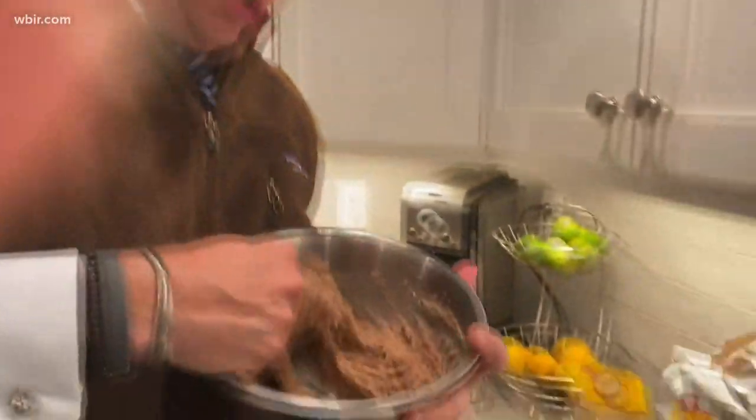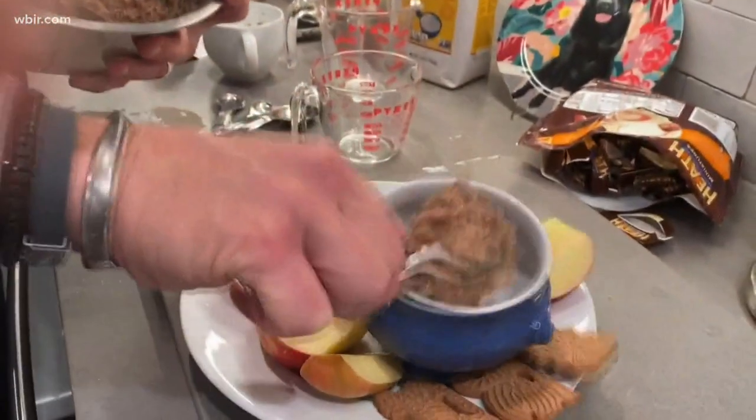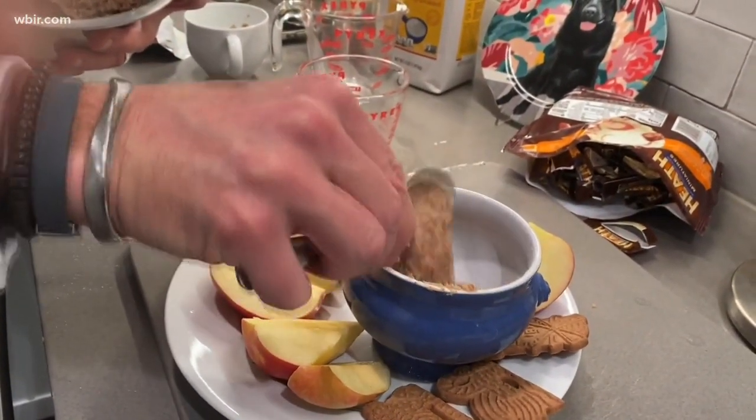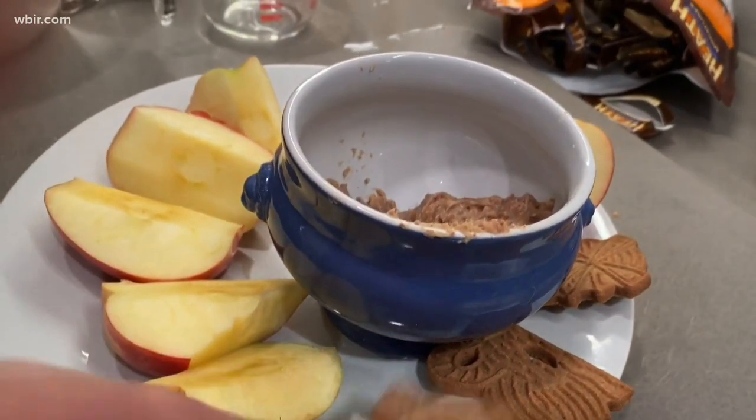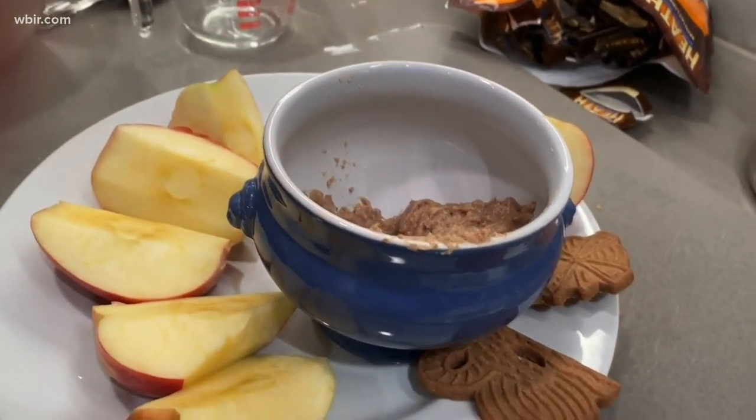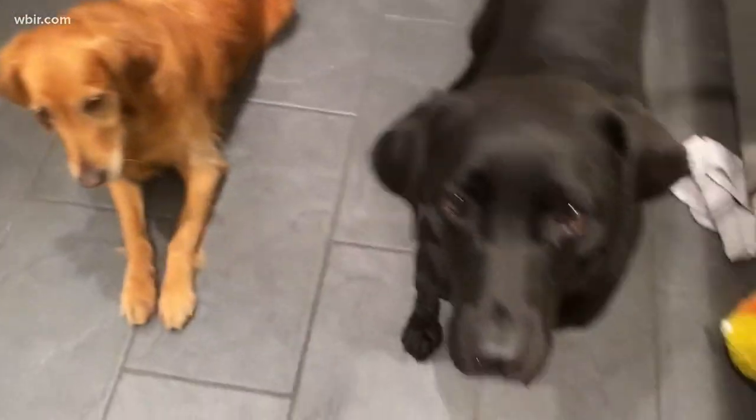You can chill this, but for our lack of time, we're just going to add it to our little bowl — a dipping bowl with apples and some German wafers. You're almost done, but don't forget: make sure you reward your sous chefs.